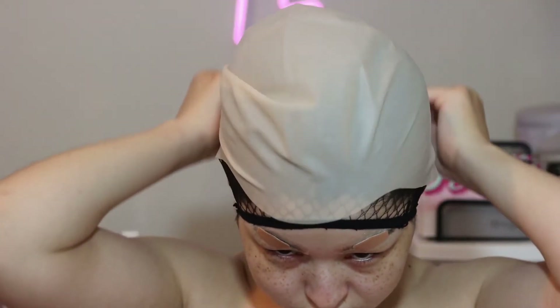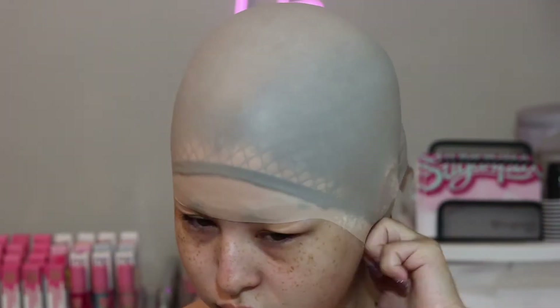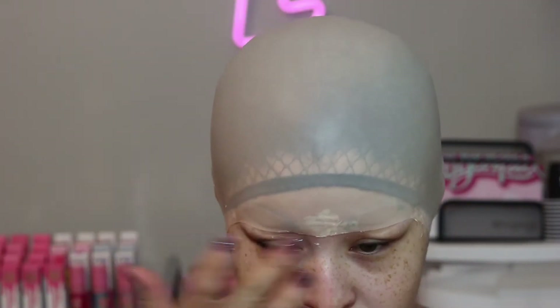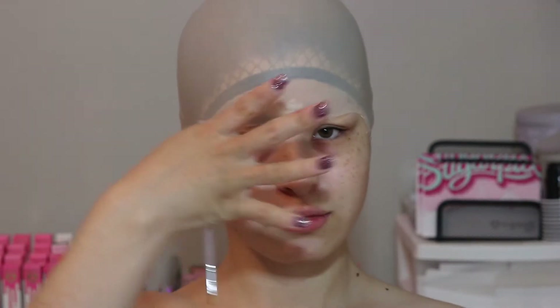Alright, now that the brows are protected, it's time to glue on the bald cap. To do this, we're just going to take a bald cap and latex glue and just place it on. Now that we've gone from school lunch lady to the turkey that she's cooking for Thanksgiving, it's time to start painting.